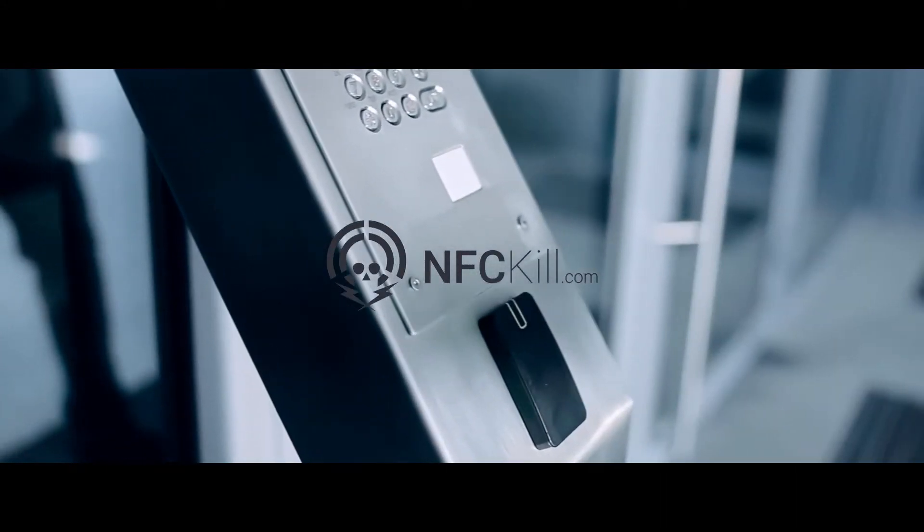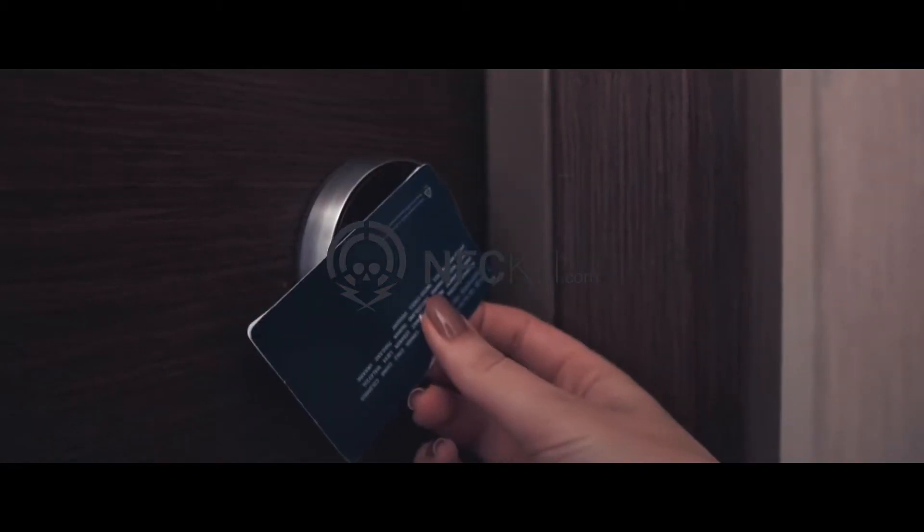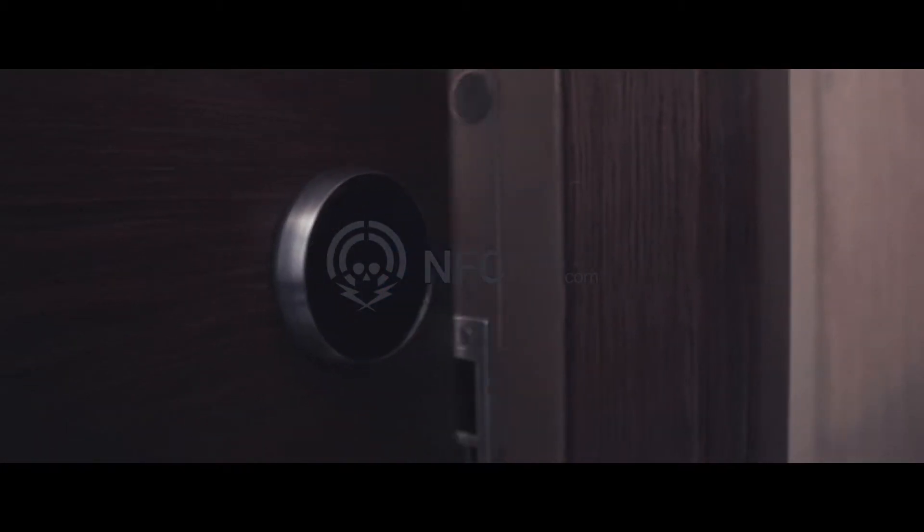While solutions exist for safely retiring computers and hard drives, secure and verifiable destruction of RFID cards has been impossible.